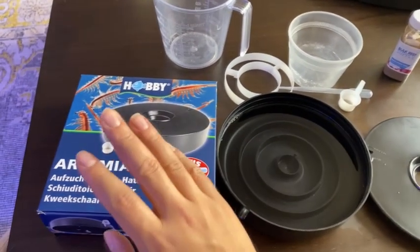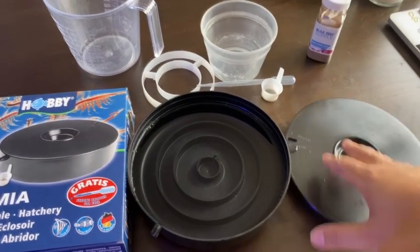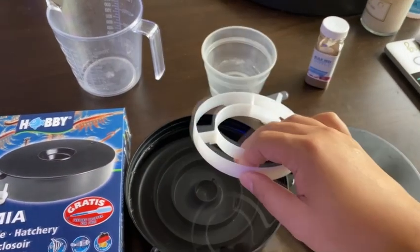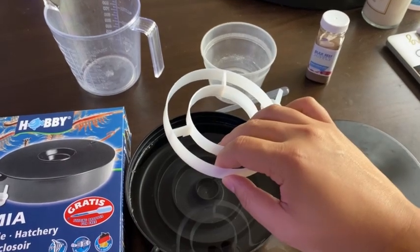So basically here's the box — you get the little hatchery station, you get the lid, a scooper, a pipette, and also there's a little barrier right here to separate the shells and the live brine shrimp.